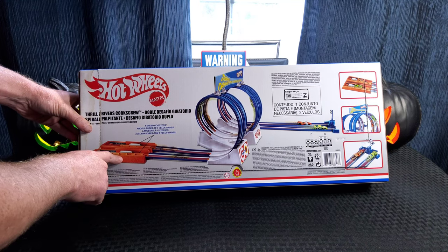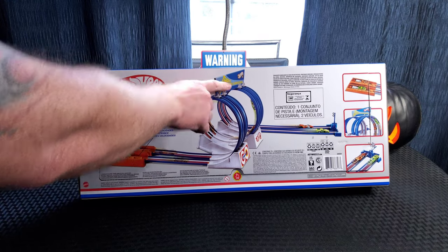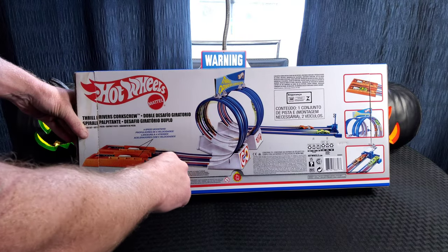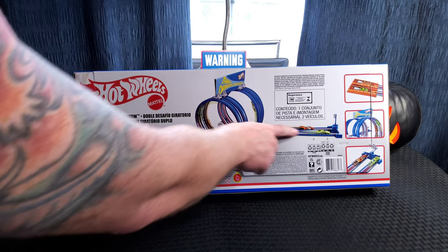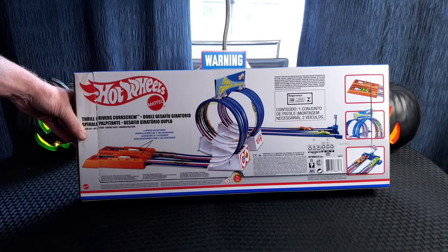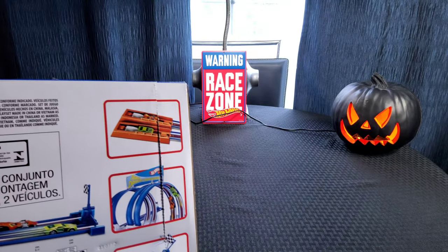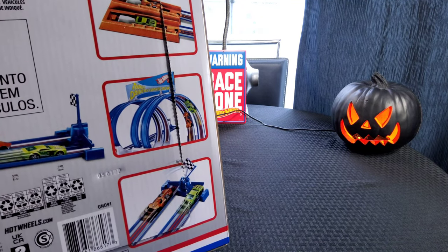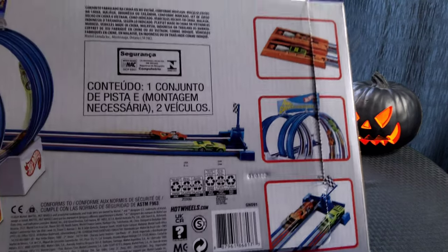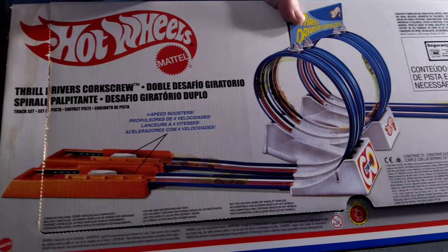On the back of the box you can see you get two launchers, some track, a loop, and a nice little sign which I've never put together — it's still fresh, never been bent. So we'll put all that together. There's a big loop, then it goes through another set of track through a little mechanical plastic finish line. Let's get a closer look at the launchers, the loop, and the finish line.